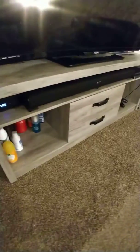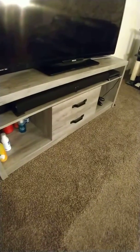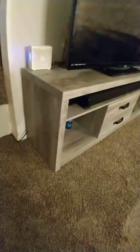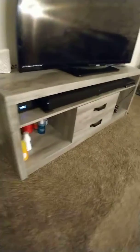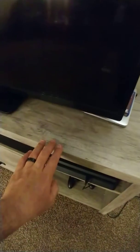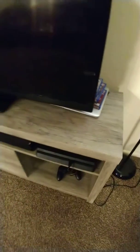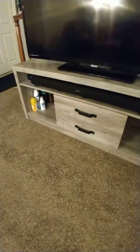The height on this guy is 23.5 inches, the length on it is 59 inches. Very clean, love the imitation wood grain there. Goes good with pretty much any decor.